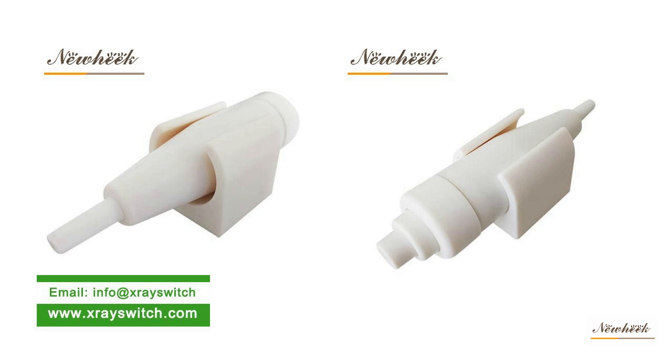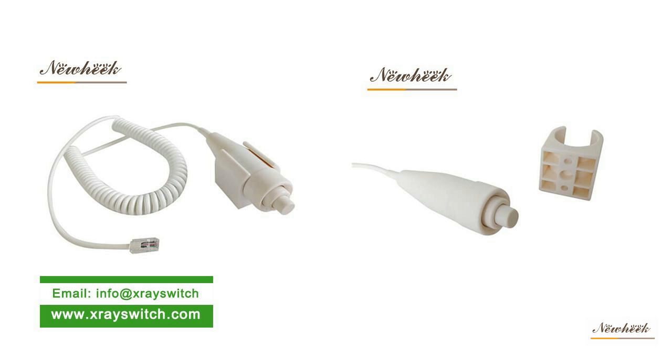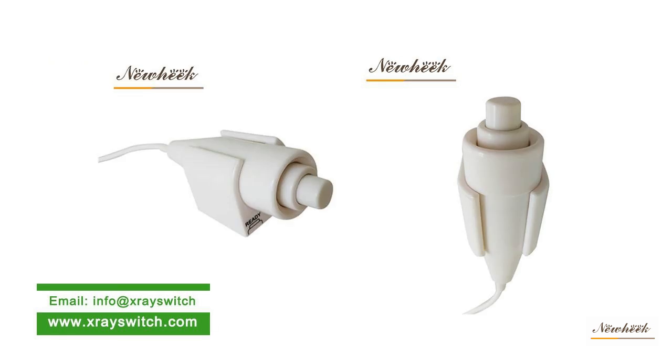New Heat develops and produces an X-ray hand switch for X-ray machine exposure, which replaces the traditional machine-type X-ray hand switch and avoids the disadvantage of machine-type switches that cannot work normally due to long-time contact oxidation.